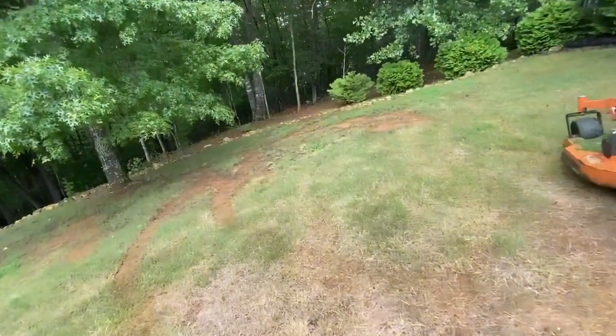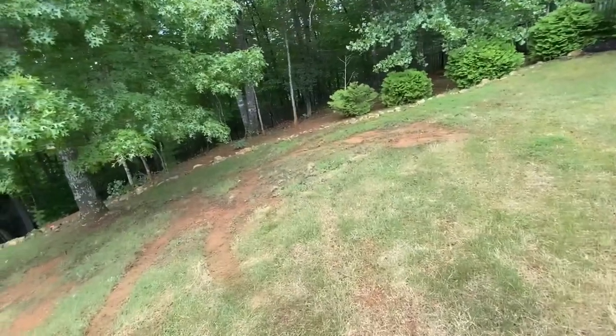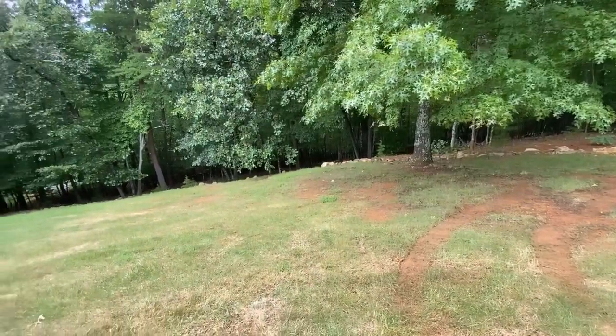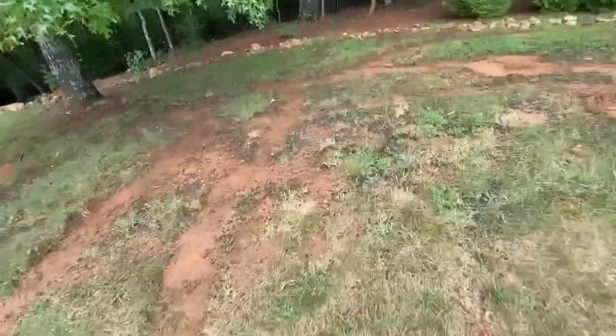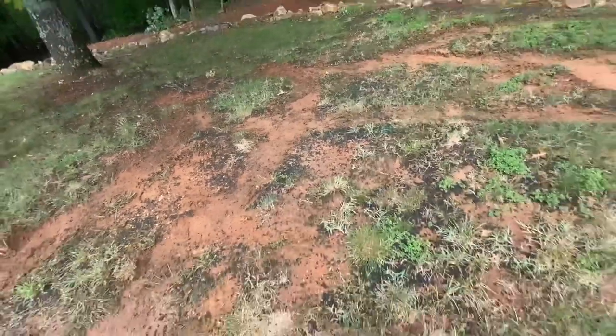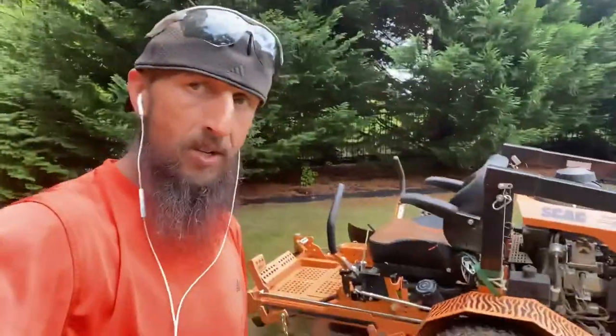I almost bit the dust way down the mountain. I was almost gone. But this ground right here — super, super soggy. That wasn't even the issue, though. I got out of that. The issue was I was coming back up. And look, if this happened six stripes later, I probably — I mean, 100% would have been done. But the mower just shut down on me.